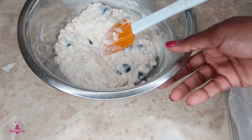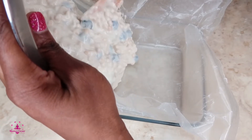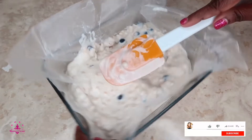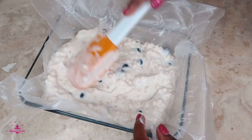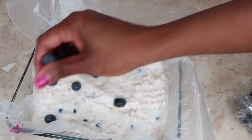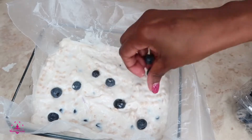I'm going to add it in my container and just add everything in here, just like that. Just go ahead and evenly distribute it all the way around. Okay, let's make sure it's even. You can add a few more blueberries on top just so it looks nice and pretty, just like that.